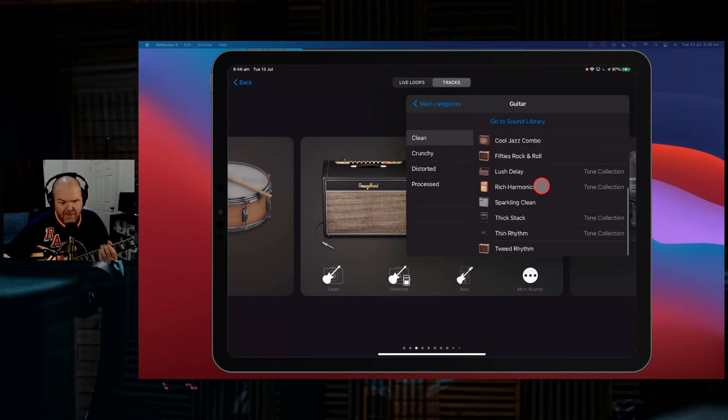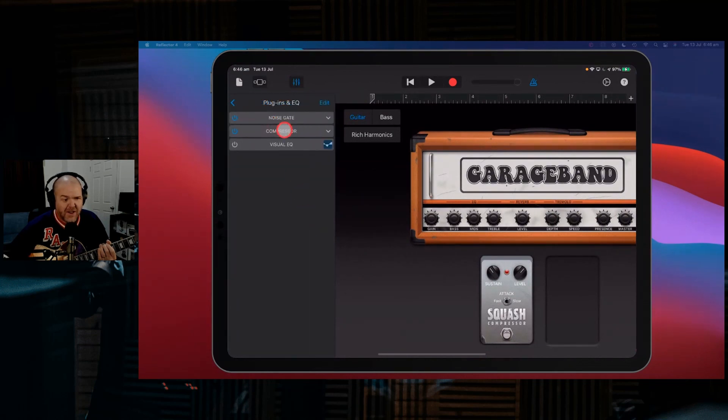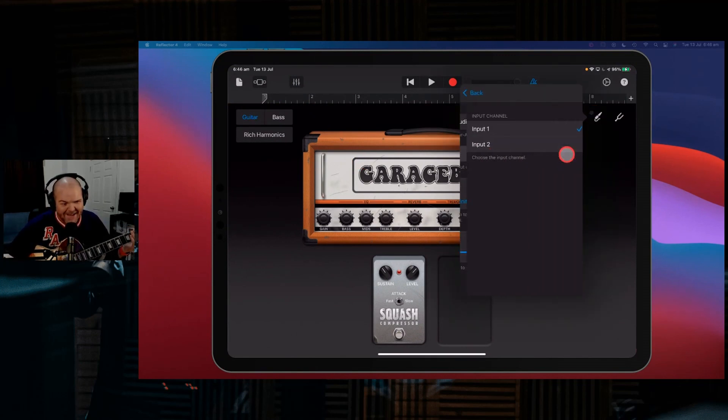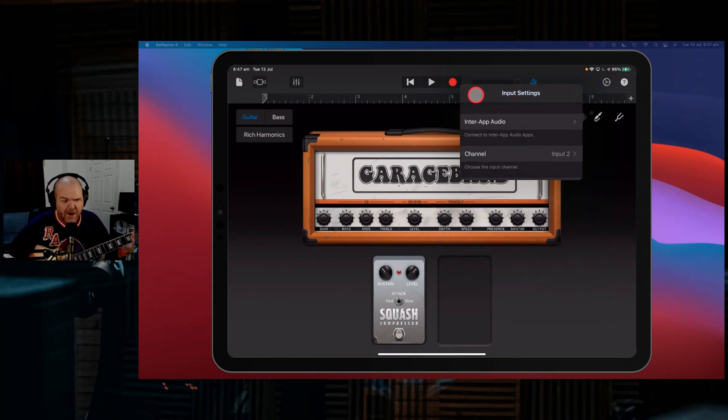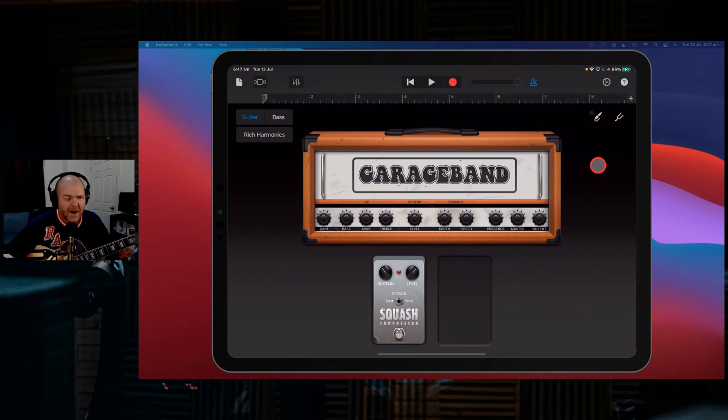Back to 'More Sounds' into our Clean section. I actually love 'Rich Harmonics' — I find it's one of the best tones. It uses the Orange-type amp and a compressor, so it's pretty simplified. It's also got a second compressor added and it's using this squash compressor pedal, which gives you a nice even tone with your guitar. It's got a little bit of tremolo and a little bit of reverb, giving you that different sound.